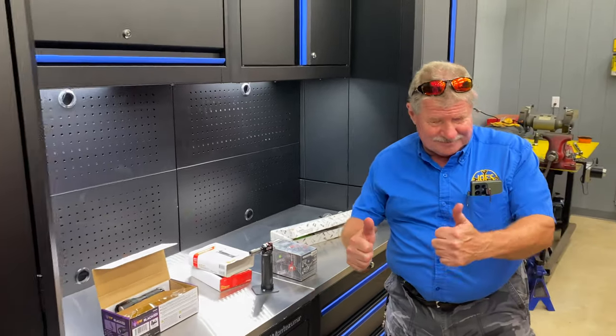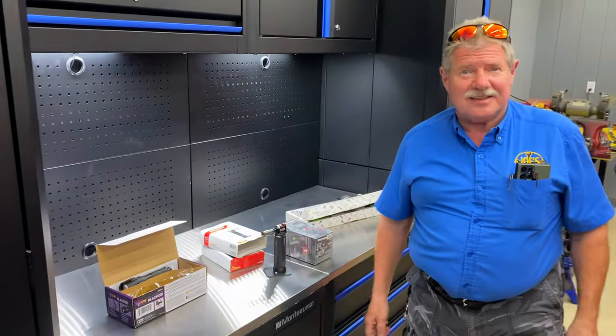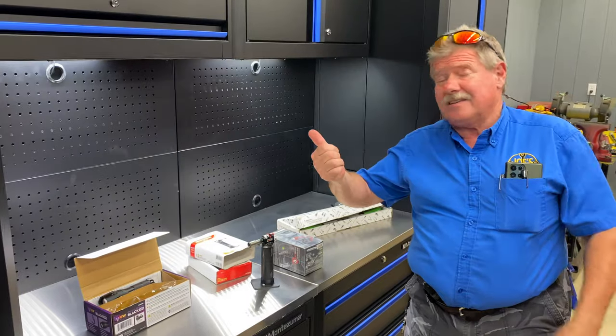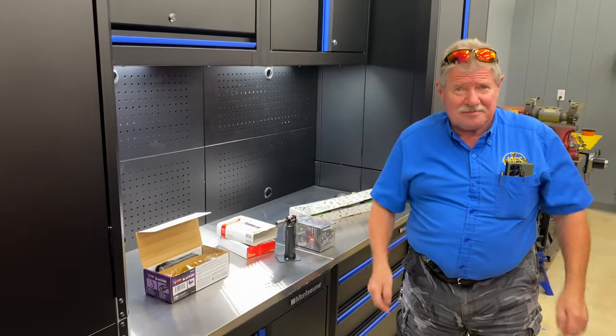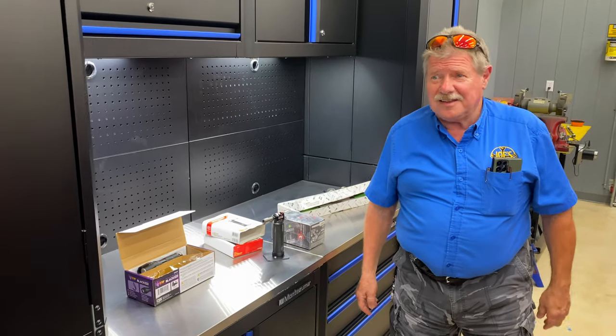What's up guys? It is Monday. Joe's here, his truck's outside. They're grinding some stumps right here next to the shop, so it's kind of loud. We brought it in here so that you guys can actually hear what we're talking about.